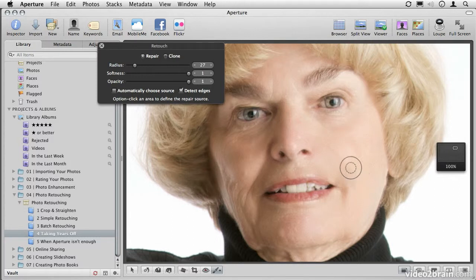As you can see right off, it does a pretty good job. Let's make the brush a little bit smaller, choose a new source, and get rid of that odd shadow that was created. And just like that, we've completely eliminated her smile line.